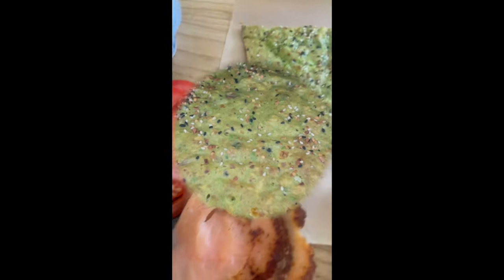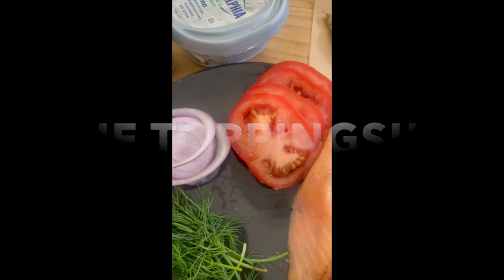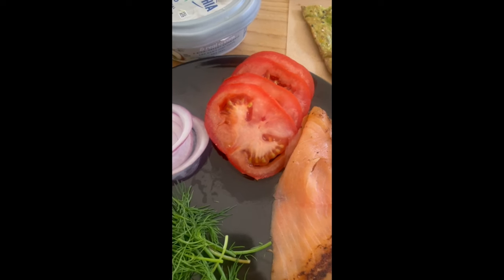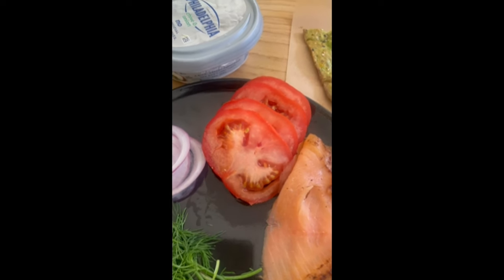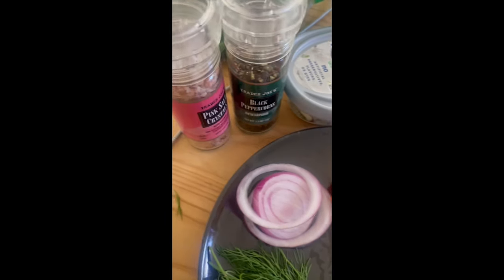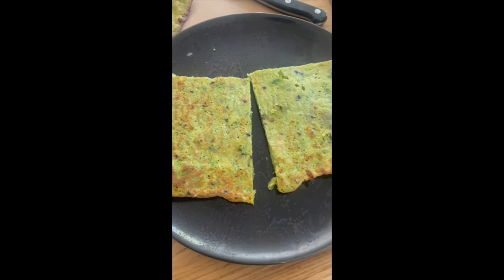Let's get to the fun part. I decided to go with smoked salmon, some dill, red onions, and tomatoes — which are fruit — and I'll put some spinach on that as well. Some onion and chive Philadelphia cream cheese and salt and pepper. We're going to assemble that here and see what comes out of it.